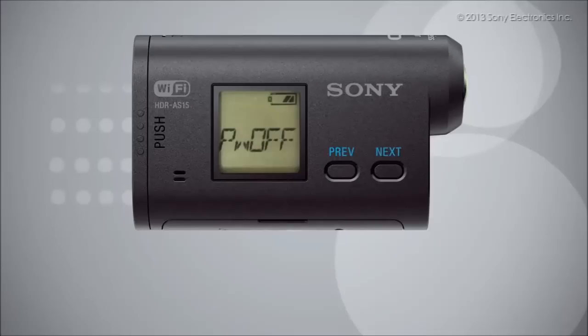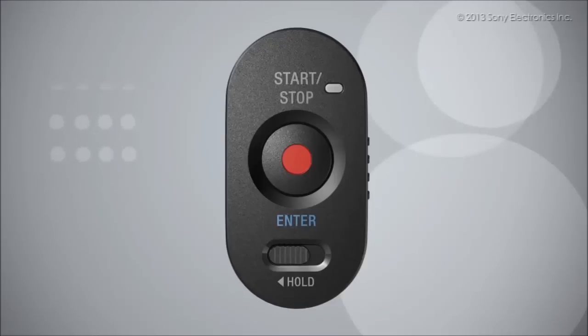From the main menu, press next to select movie. Then press the record start stop button to start recording. The record lamp lights up and the video recording starts. Press the record start stop button again to stop recording.